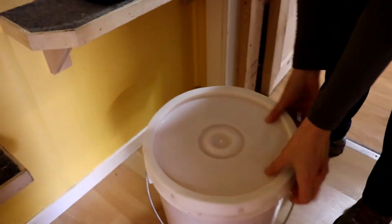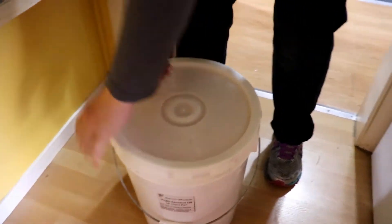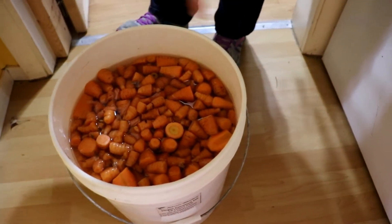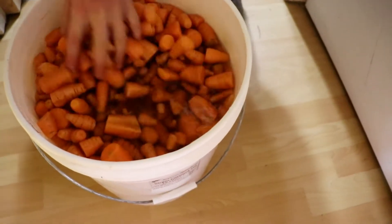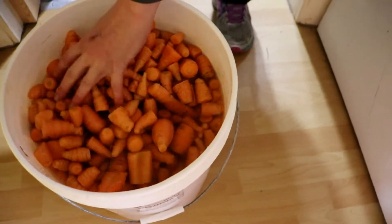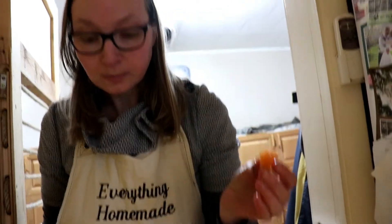What about the carrots? They've been soaking in water overnight so they don't shrivel up — you want them nice and crisp. These carrots here are definitely crunchy, and that's what you want. That way when the brine goes over them in the can, you always have crunchy carrots.